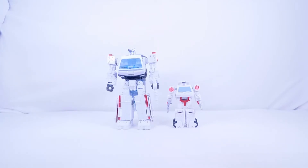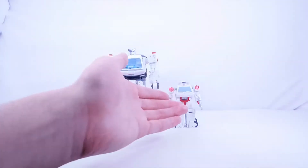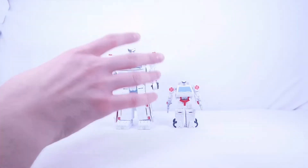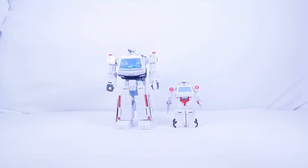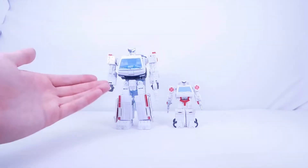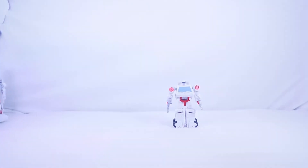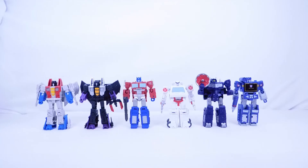They look pretty cool next to each other. The Earthrise Ratchet was very hard to find — it took me about nine months to get it on Amazon. So if you never got the Earthrise or Walgreens Ratchet in deluxe scale, the core class version is easy to find anywhere, which is always nice when you want a specific character.